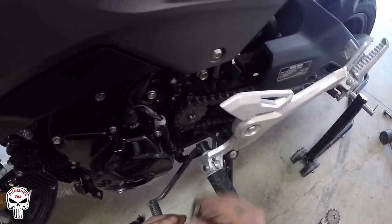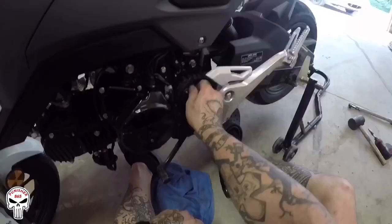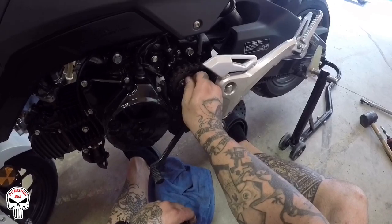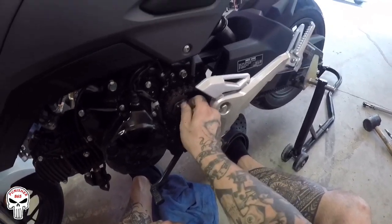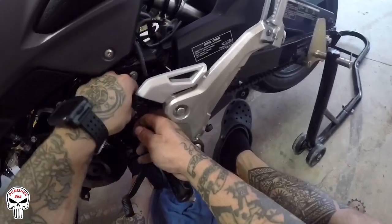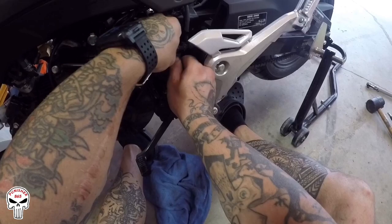Sprocket's on the front, sprocket's on the back — put the retaining clip back on. Remember it goes a certain way. Remember, you can't push the sprocket all the way back. That's what I ran into — I was pushing the sprocket back all the way and it wasn't wanting to go where I needed it to go.